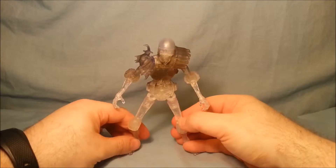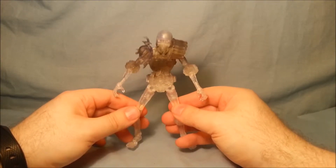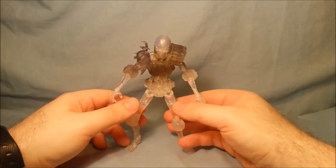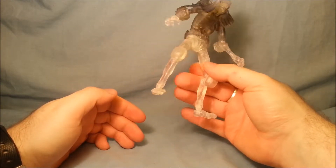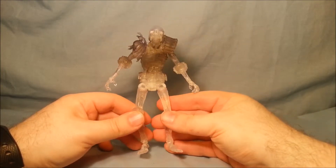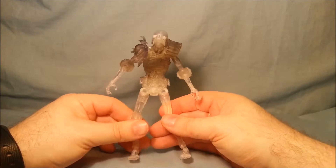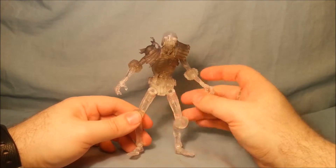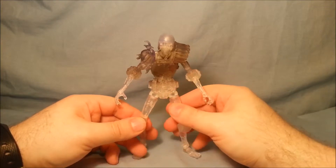In fact, when that Thunderbolts box set came out and they made Ghost, they should have used this body mould. One, there's lots of transparent parts out there, and two, I just think it would have been better. Ghost isn't really that scrawny, I guess. I do like this body mould. The articulation on it is great — I've got no complaints for it whatsoever.